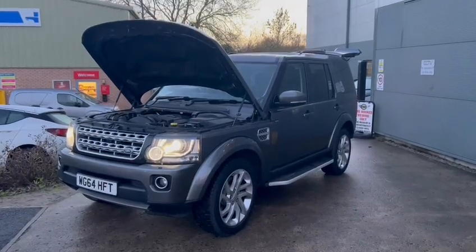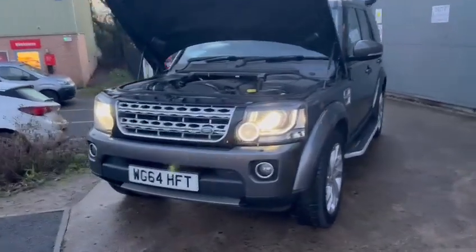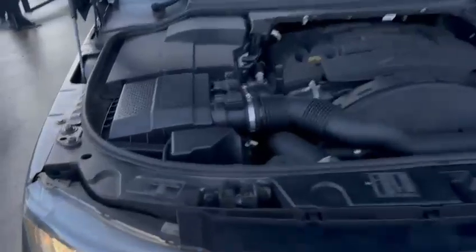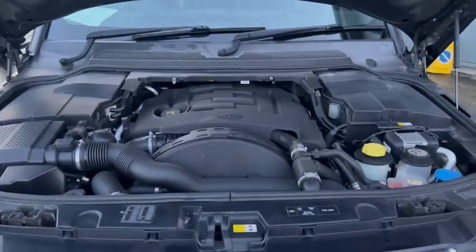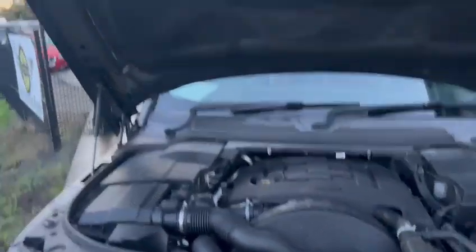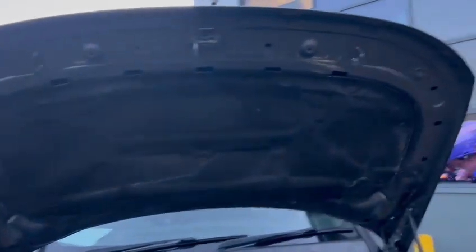Here we go — the Discovery 4. This looks a hell of a thing. I must admit I've got a bit of a soft spot for these; they're lovely when they're going right. Nice and tidy under the engine bay here, absolutely lovely under there — very clean, very tidy. Been well looked after under there. Same with the bonnet sound deadening, which is also intact. Bonnet shuts, dips and edges are very nice.